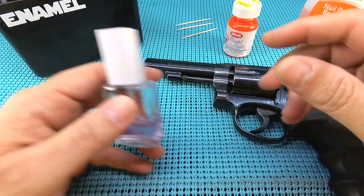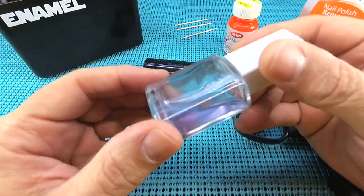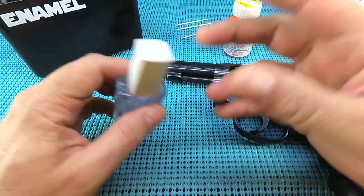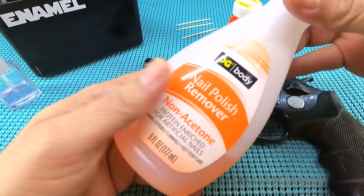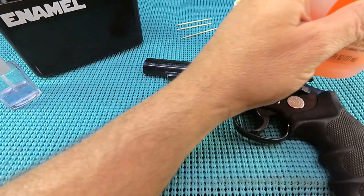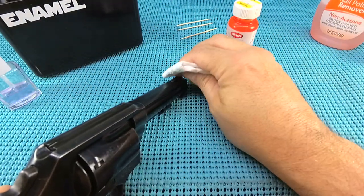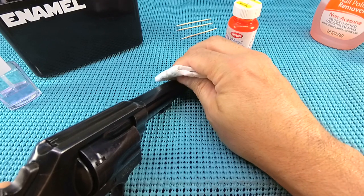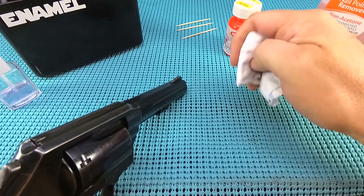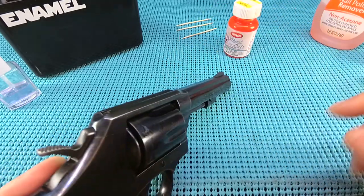The next thing you need is the secret sauce right there — that is clear fingernail polish. It adds a glossy sheeniness to it and protects the paint. So what I have to do first is take some non-acetone cleaner — fingernail polish remover — and get that front sight clean. Make sure there's no oil on that thing whatsoever.